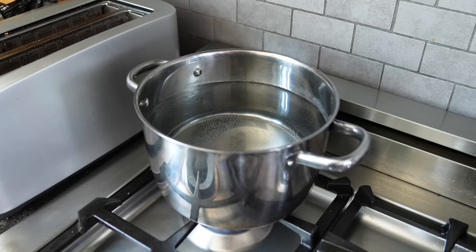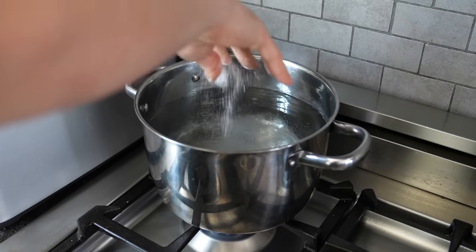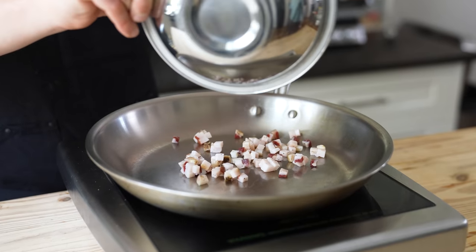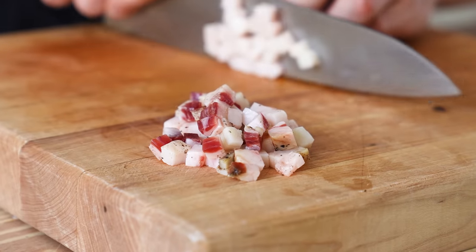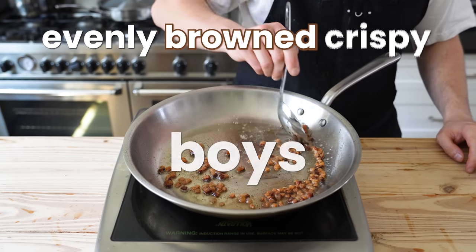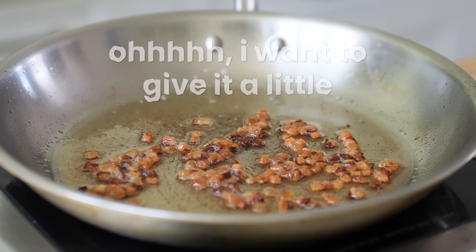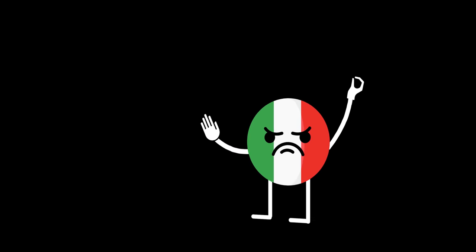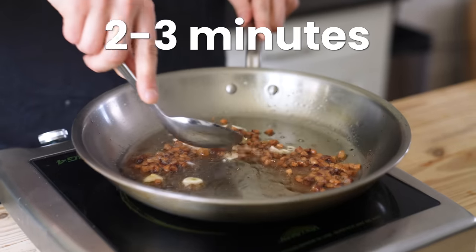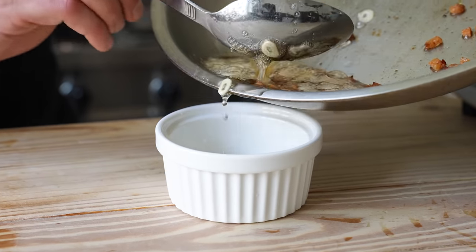Start with a pot of water set over medium high, salt generously and bring to a boil. Then in a cold large skillet, add five ounces or 140 grams of guanciale diced into quarter inch cubes. Heat over medium low, stirring often until you get evenly browned crispy pieces. Add two cloves of thinly sliced garlic and sauté for two to three minutes until fragrant. Clean off half the fat and cut the heat.